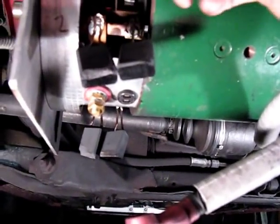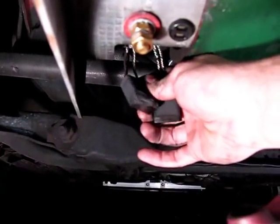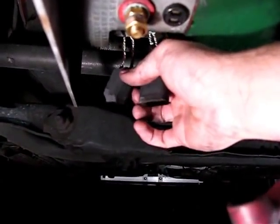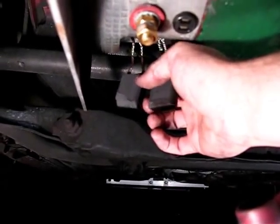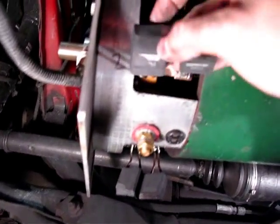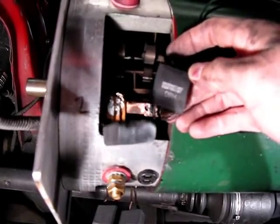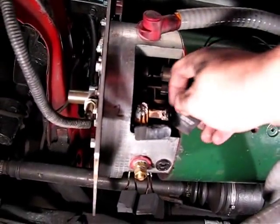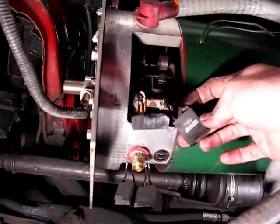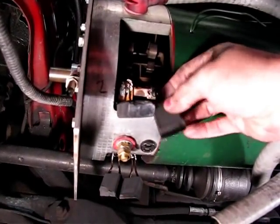That's confirmed by the actual brushes themselves — as you can see, they are missing very large chunks and are in rough shape. These are the Helwig Carbon H-60 non-split-top brushes.